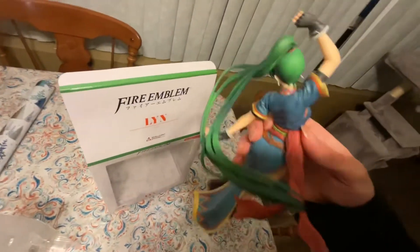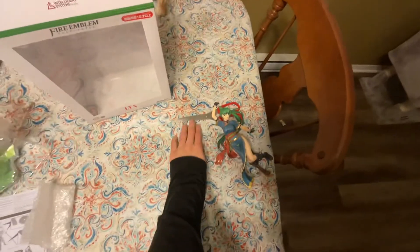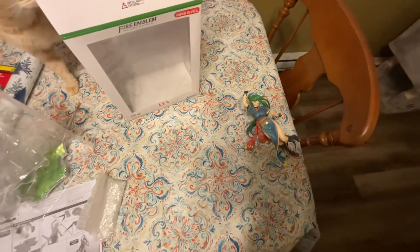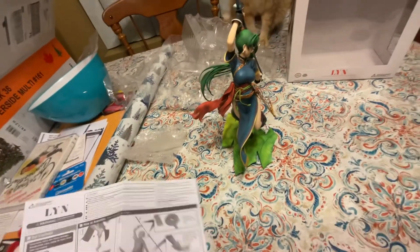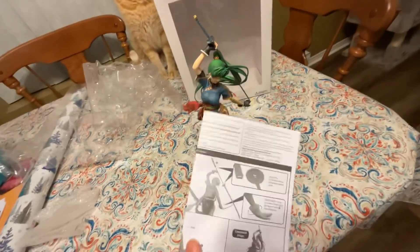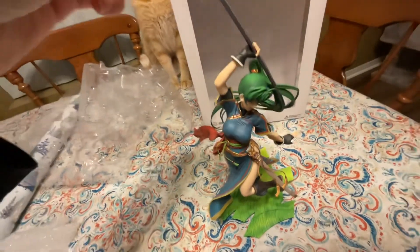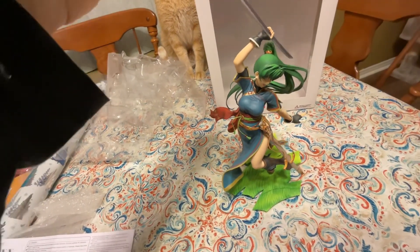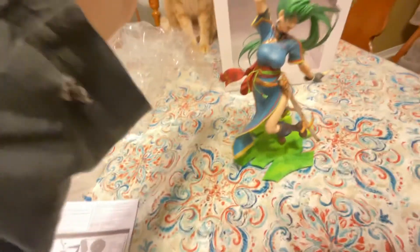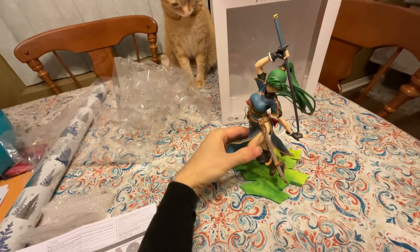I'm kind of making a guest appearance here, figuring this all out. I'm going to do a jump cut to show the completed image. It's strange — it looks like the weapon is two parts but it seems like only one to me. It looks like it's supposed to go through her hand, but it's not long enough. I tried flipping it the other way but that doesn't really work either. I don't want to force it — it feels pretty fragile. So I'll just keep it as is. This is the base, and that's the completed piece.